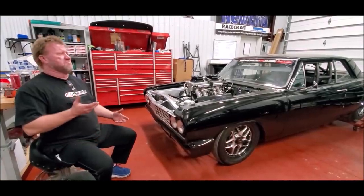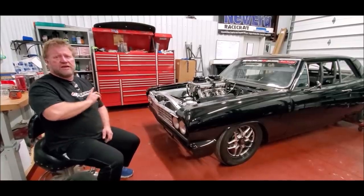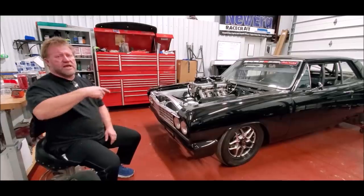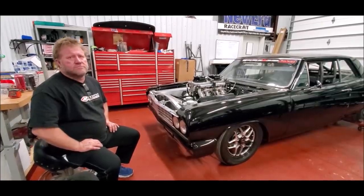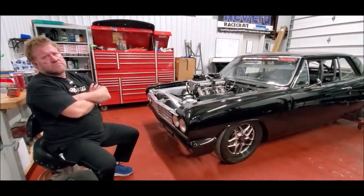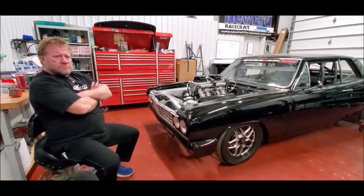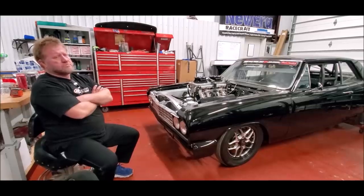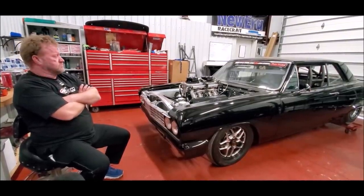For Drag Week the car is actually restricted — in the class he's running you cannot go faster than 8.50. If you go faster you're disqualified, but there's no mile-per-hour rule. The plan is to go 8.50 at 185 mph in the quarter mile. At 8.50 you're somewhere around 150 to 160 mph, so the plan is to roll everything on, hit it hard leaving, then roll the nitrous out and stack kits to build mile-per-hour.